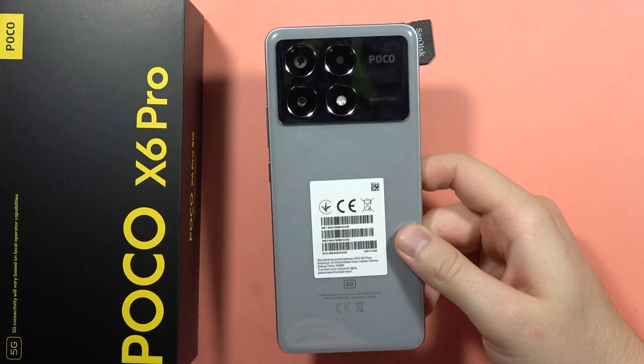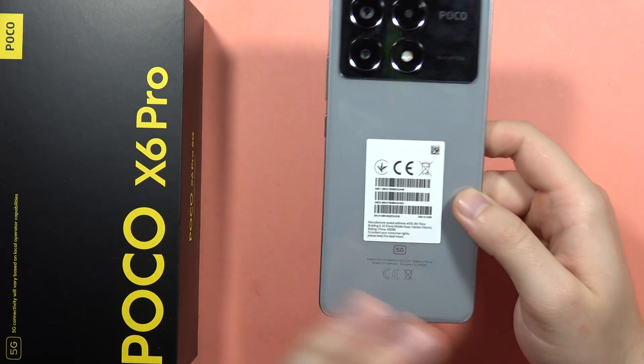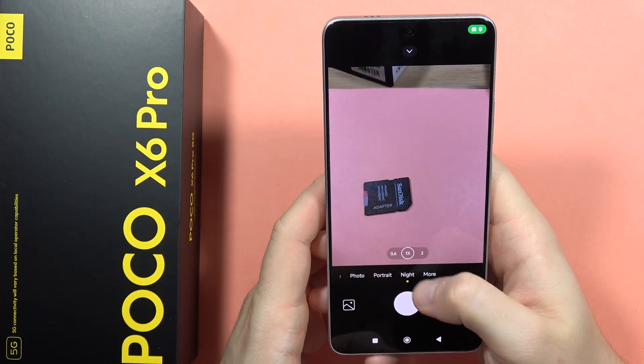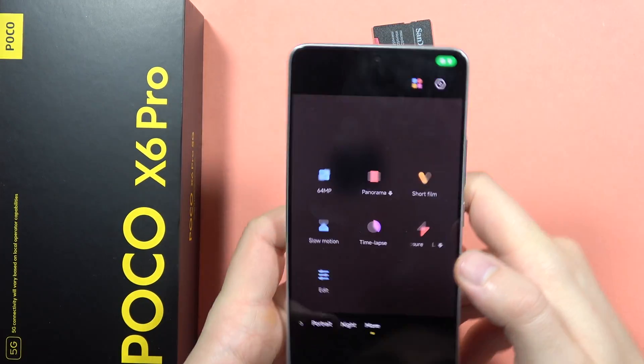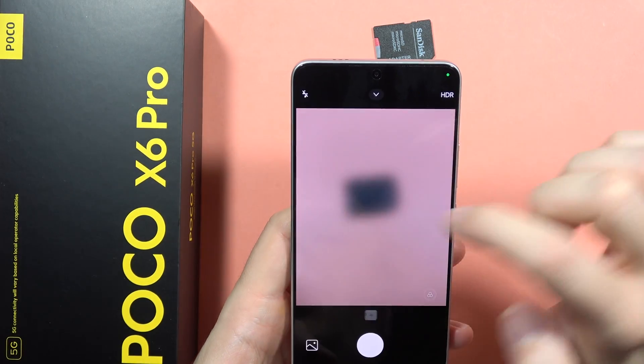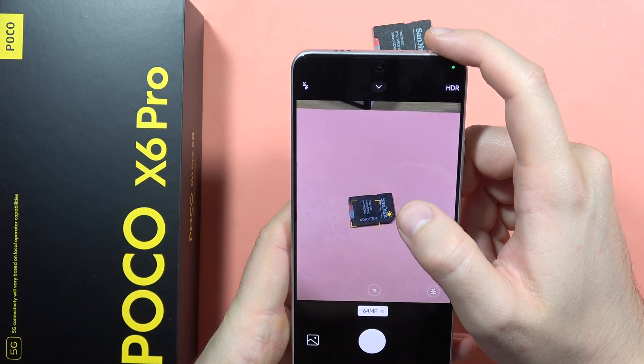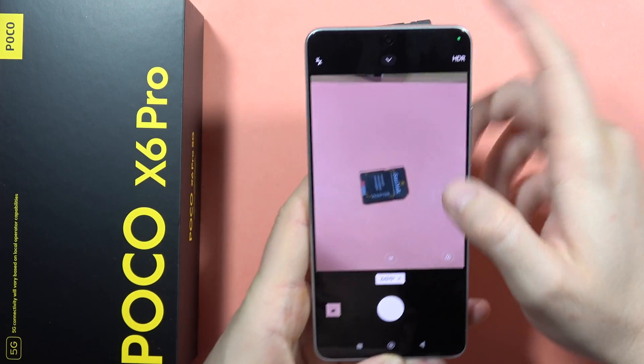Hey, if you wonder about the photo quality on the Boca X6 Pro with the 64 megapixel mode, just take a look. Thanks to this mode, we'll get actually the best quality of the photos. So when you turn it on and when you try to take the photo, let's see how many details we can get thanks to this mode.